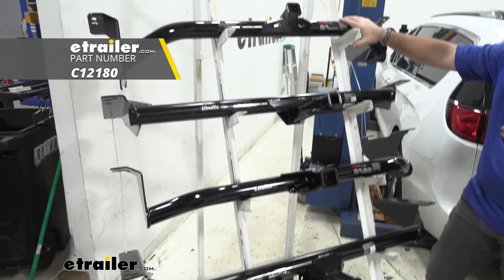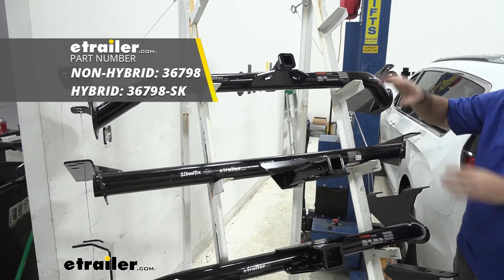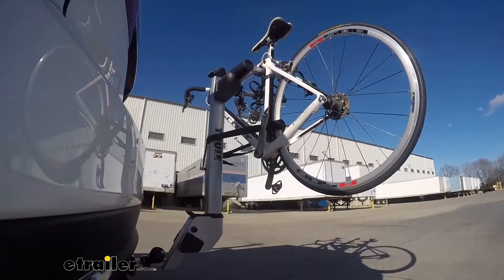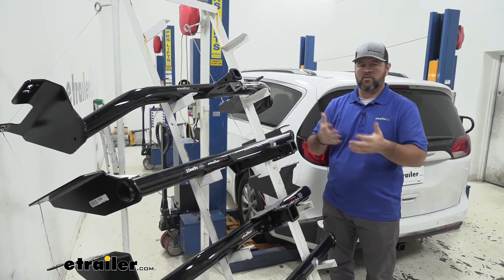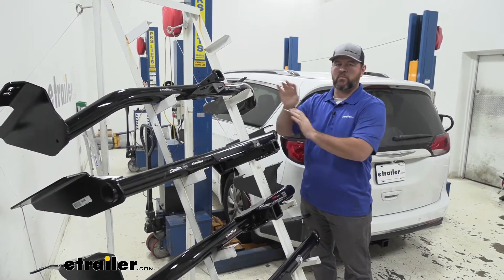On top we're going to have the Curt, and right here we're going to have the Draw-Tite. Our class two hitches are going to be more designed for your cargo carriers and your bike racks. Maybe you don't pull a whole lot of trailers and you're wanting to make a little bit more room inside the vehicle, so you're wanting to get a cargo carrier or bike rack. These two hitches are going to work great for that.